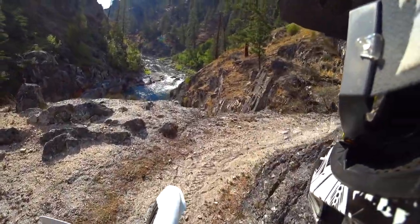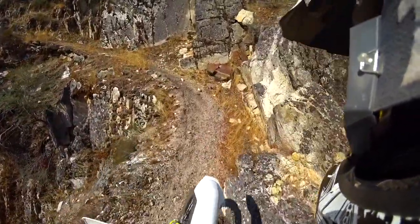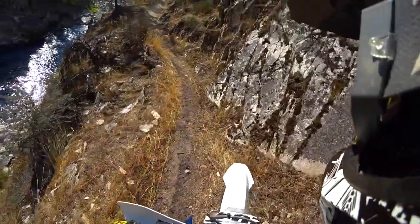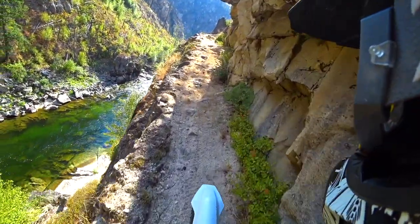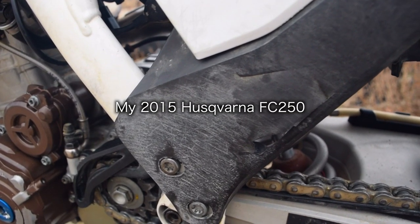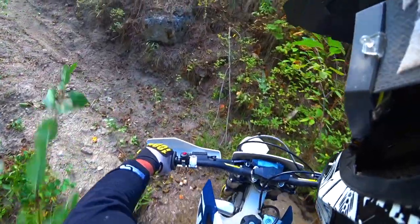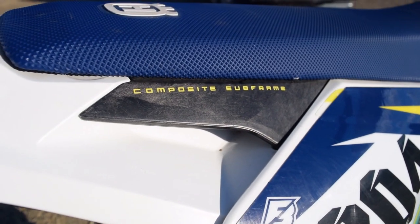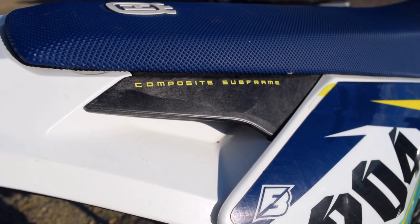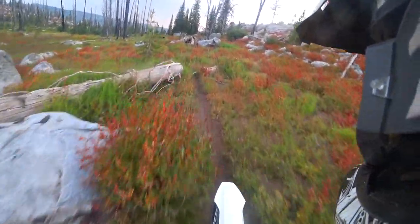This year model's composite subframe is finally covered up. On my 2015 Husqvarna the composite subframe was exposed, so your boot would rub through the subframe eventually with hours and hours of riding. This bike won't do that — they redesigned the plastic to cover it up, so no issue there. As far as pluses or minuses compared to the KTM subframe, I don't know that there are any real differences.